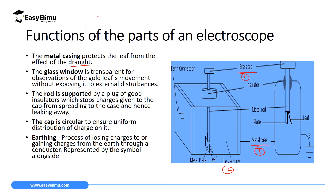Another important part of the gold leaf electroscope is the metal rod. This metal rod acts as a conductor which carries the charges from the cup to the leaf, causing the leaf to diverge. When you introduce charges at the cup, the cup detects them and they are conducted through the metal rod to the leaf. Its main function is to conduct these charges from the cup to the leaf.